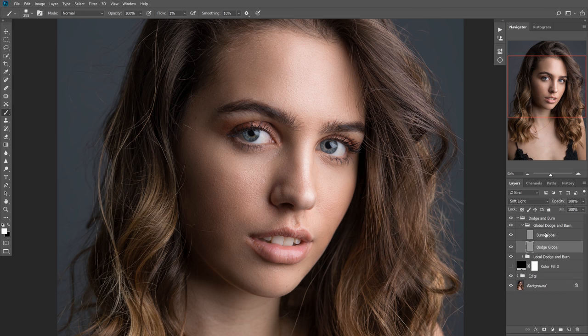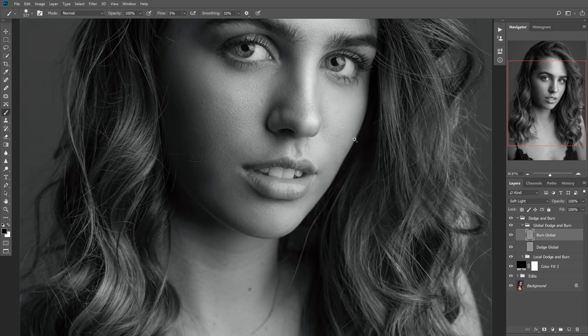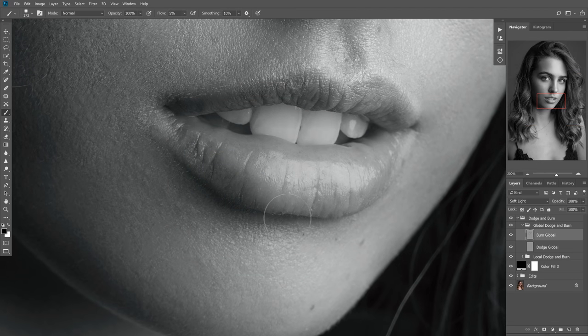Now let's switch to Global Dodge and Burn — we're basically contouring the face at this point since we've already addressed the local transition issues. Change the flow to 5% using Shift+05 for a slightly heavier flow when painting. I like to start with burning because it's easier to contour shadows first, then switch to highlights to enhance and make those pop. Follow the natural contours of the face — going around the nose, skipping highlight areas like the brow since those will be dodged instead, running along the shadow side of the face, and contouring along the lip.